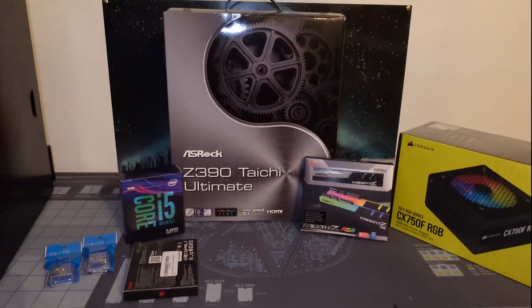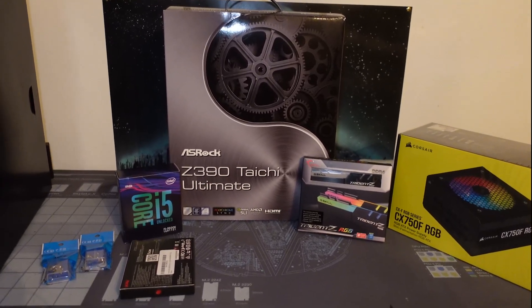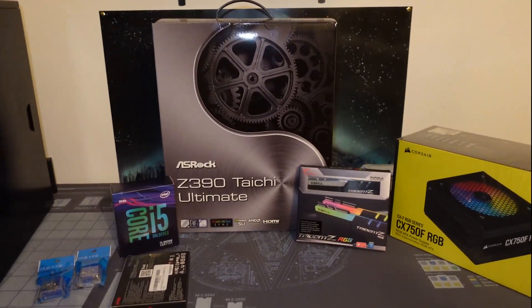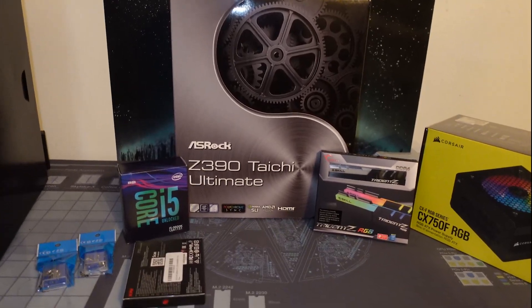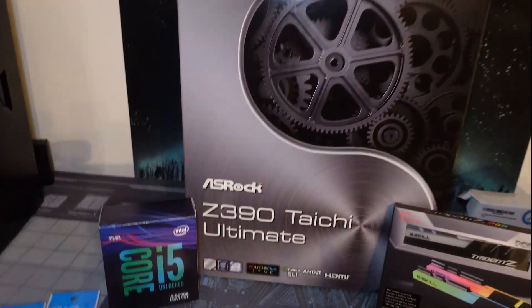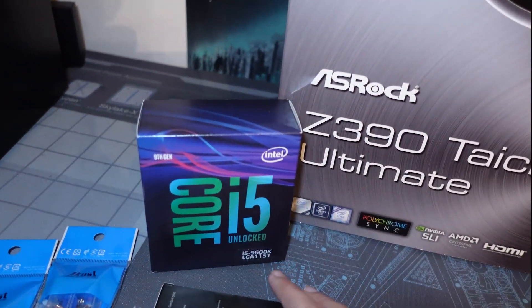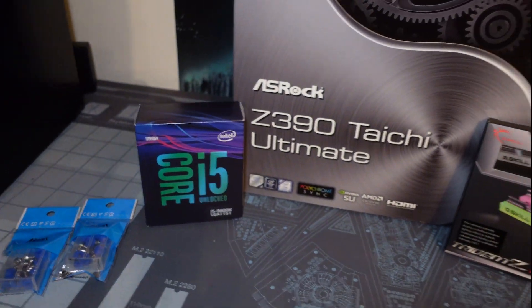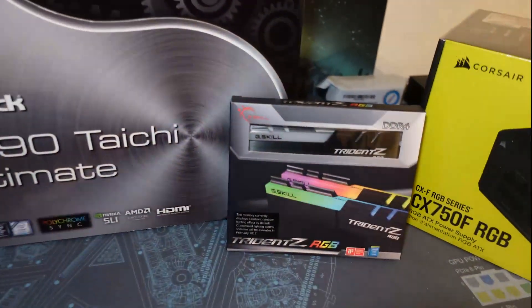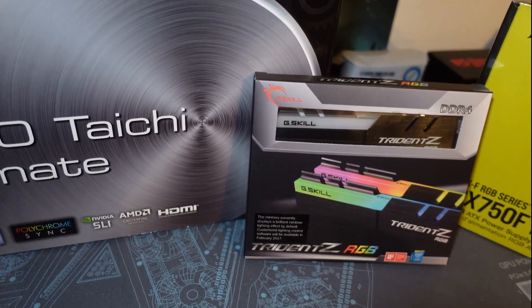First off, we got the Z390 Taichi Ultimate from ASRock — a perfectly capable motherboard that actually powered my 9900K with no problems. But then I sold the 9900K and turned around and got the Core i5 9600K, a 6-core CPU, perfectly capable of getting the job done for what I am planning.